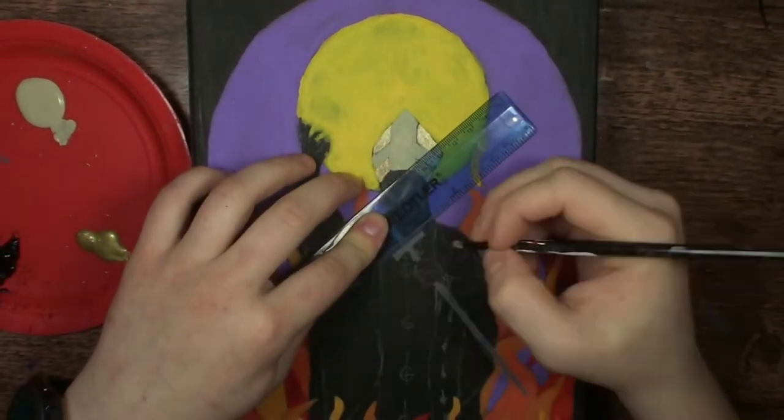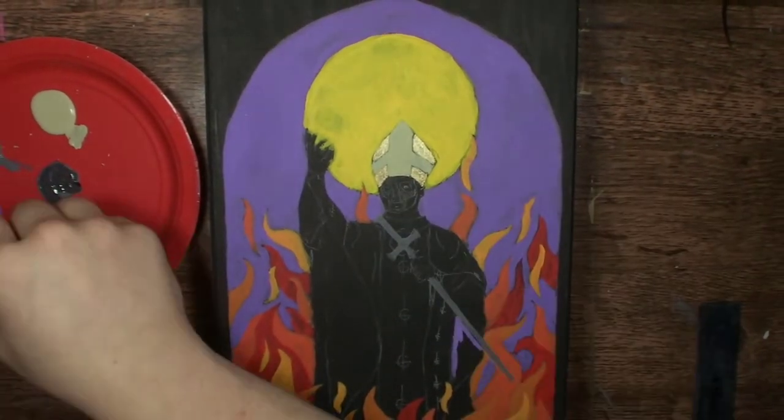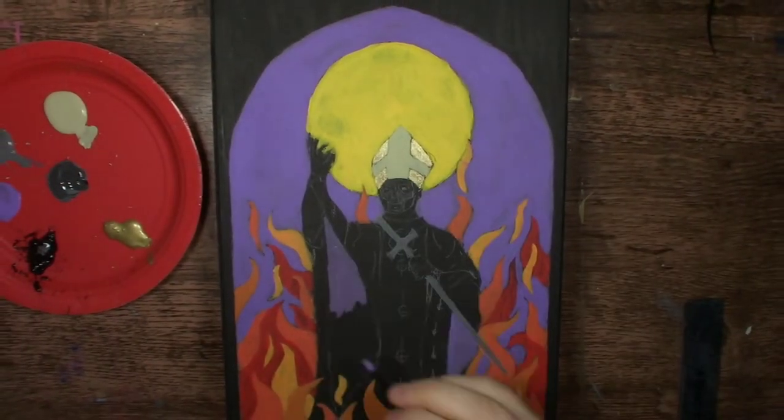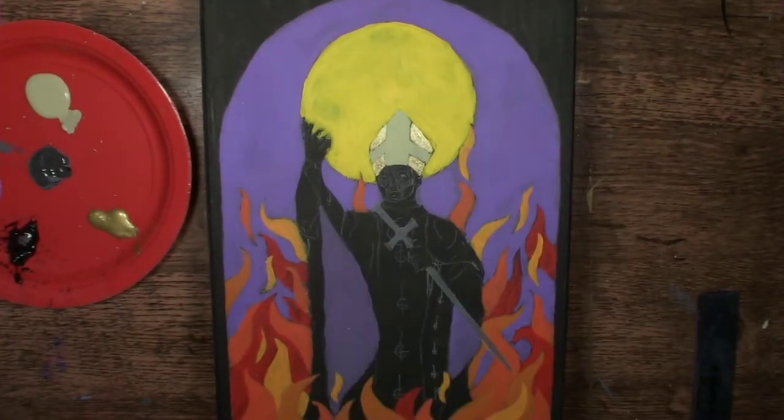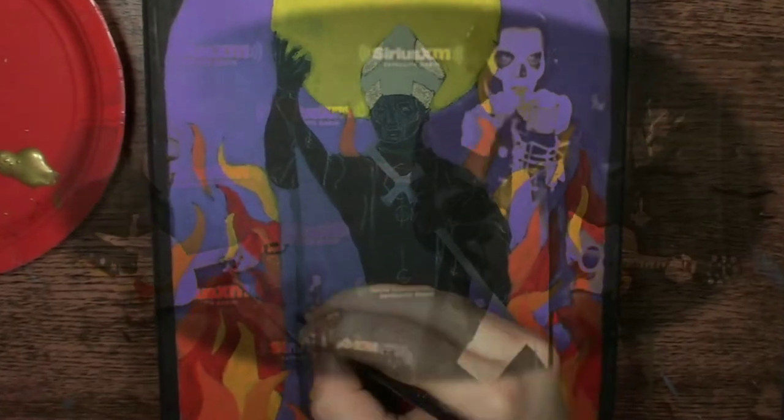Ghost uses satanic themes throughout their body of work, but what most critics don't realize is that it's all theatrical. It almost feels like the longest running SNL skit. I mean, do you really think a truly satanic band would use the kazoo? Yeah, I don't think so.